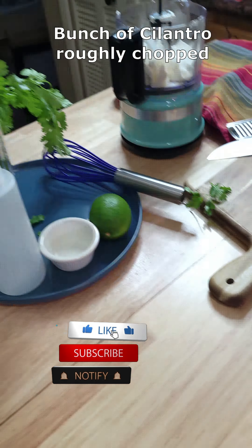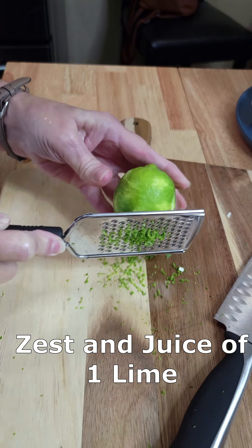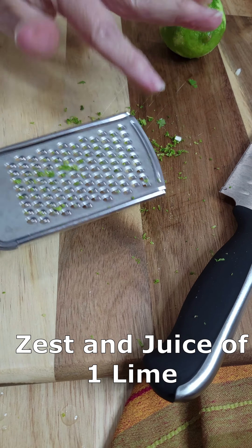Grab one clove of garlic, or you can use two if you'd like. Give it a rough chop and add it to your mini food processor.